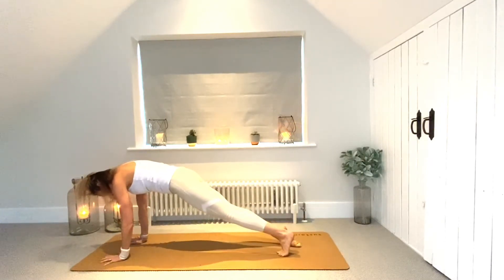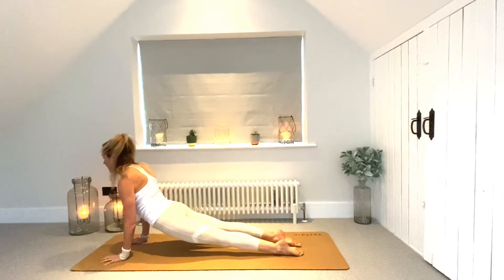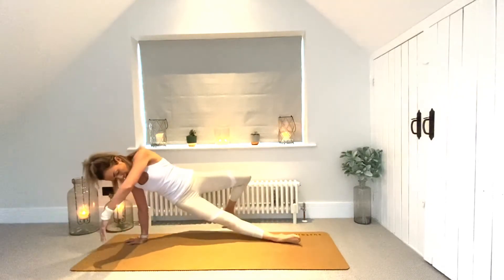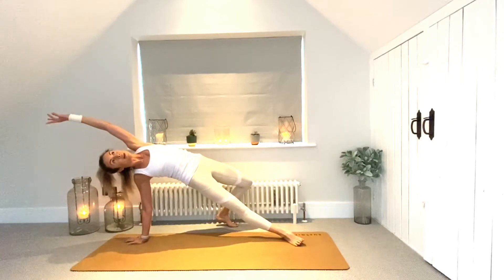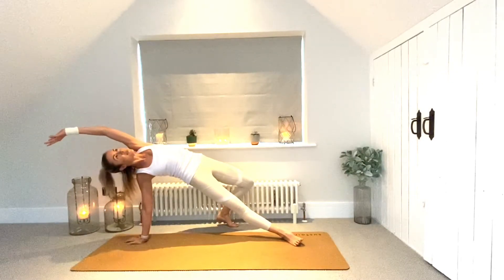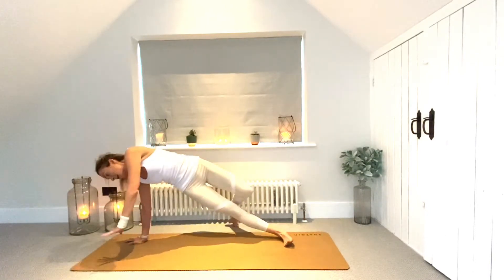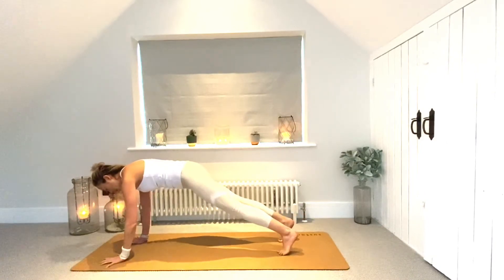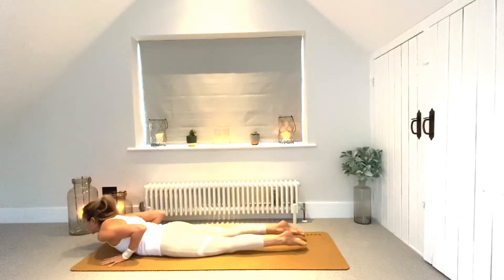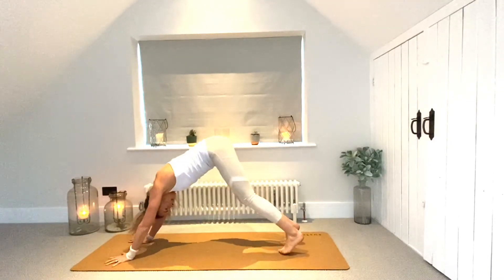From here we move directly into upward facing dog: come onto the tops of the feet, lower the hips, push the earth away firmly, engage the legs, and come into your backbend. Then we're picking up this left foot and stepping it behind the right knee, coming up into a wild thing. From here we're going to come back into high plank — left palm comes down, left toes come down. Take a vinyasa: knees, chest, chin, or maybe hovering down.